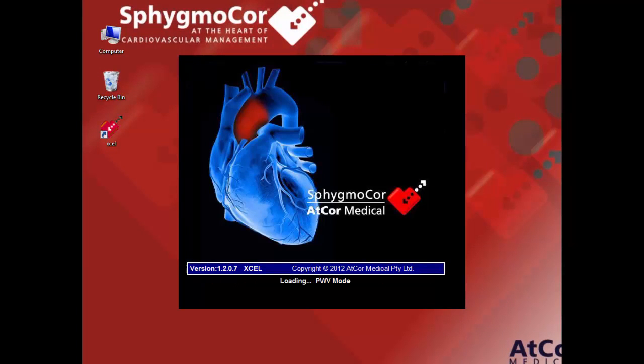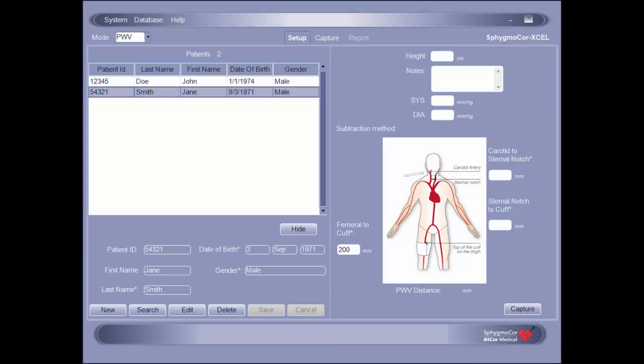To get started, on your computer desktop double-click the SphigmaCore XL icon to launch the application. To establish communication between the software and the SphigmaCore XL module, click on System in the upper left corner of the toolbar and select Find Module from the drop-down menu. If communication has been successfully established, a message stating 'electronics module found' will be displayed in the notification area at the bottom of the screen.